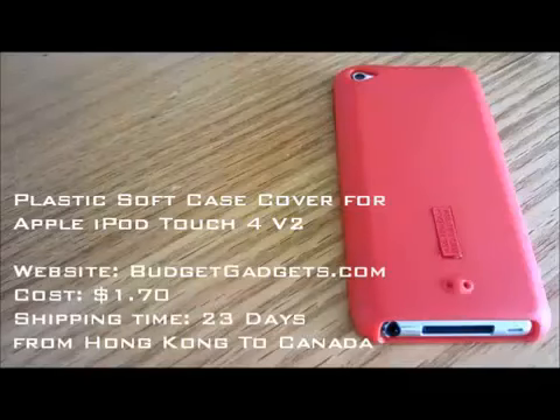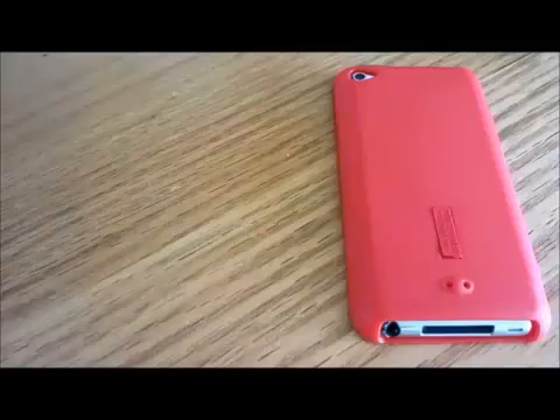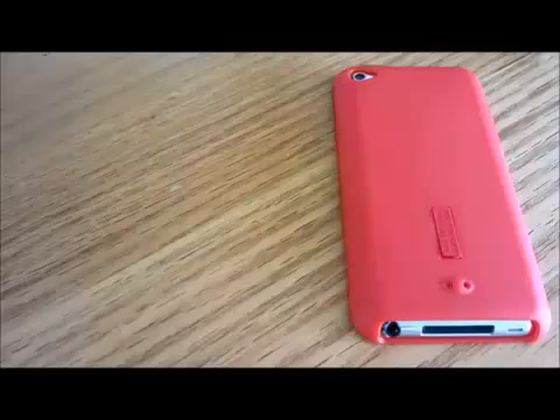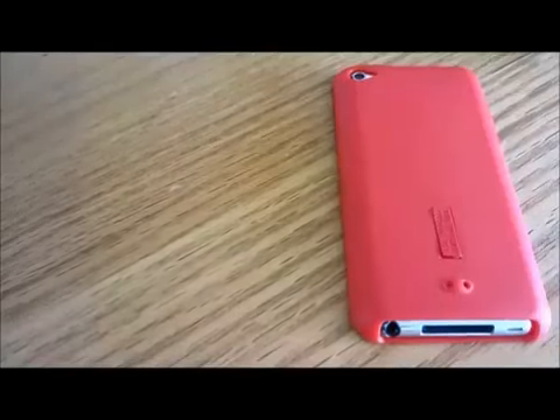Hey guys, today I have a case from BudgieGadgets.com. Before I start, I would like to give a big thanks to Bella at BudgieGadgets.com for sending this case out for review. Also make sure to check out BudgieGadgets.com because they have thousands of great accessories and gadgets for iPhones, iPods, iPads, Blackberries, and much much more.